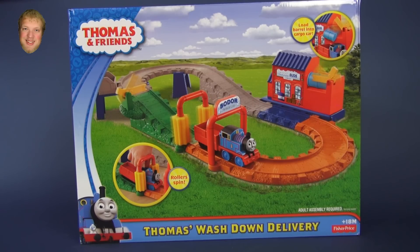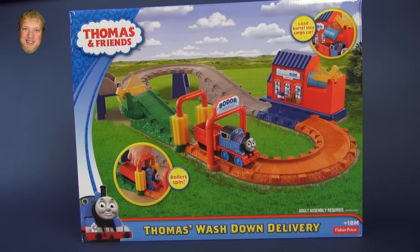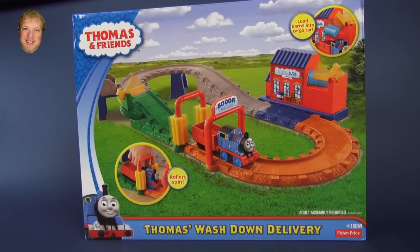Hi, I'm Luke and today we'll be opening this Thomas and Friends Thomas Wash Down Delivery. This set comes with Thomas the Tank Engine and the Sodor Suds Company.